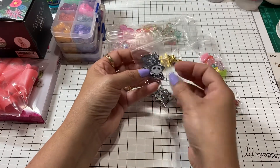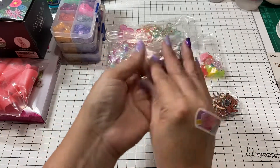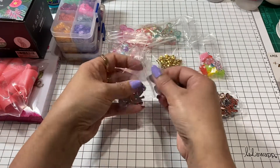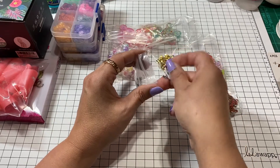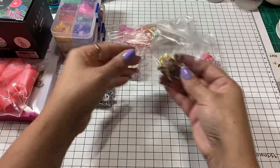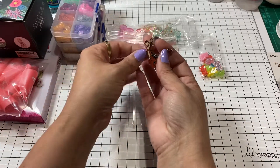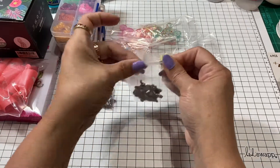I picked up some little Jack Skellington charms to use for Halloween projects. I also got some Olaf charms for Christmas — I have some frozen paper that Pea gifted me, so those will be cute together. And since I recently picked up some Winnie the Pooh paper from Cricut, I got some Tigger charms to add to those projects.